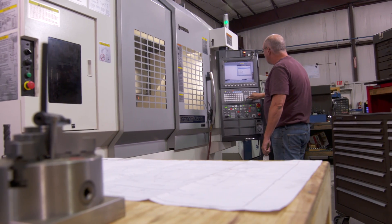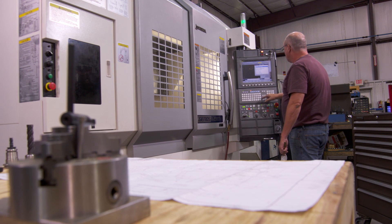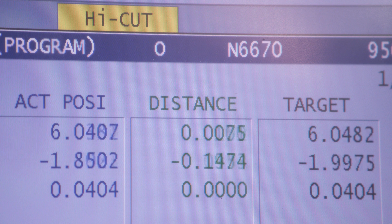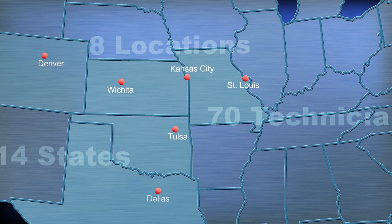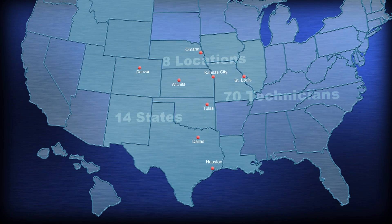The Okuma Control is user-friendly, features an open architecture platform for future upgradability, and allows the machine to run as fast as its rapid traverse rates where the competition can't keep up. Your M560 comes with a single point of contact and responsibility for service, training, and parts — Hartwig. And we do it well. We have 8 locations, 70 technicians in 14 states. So wherever your shop is, we'll be there for you.